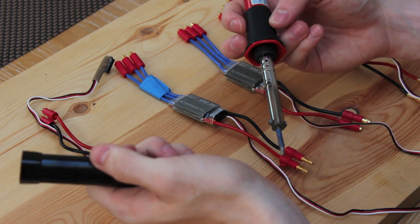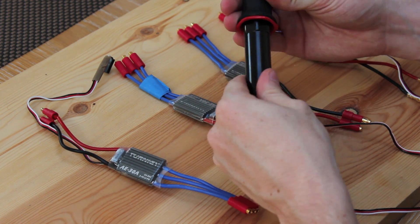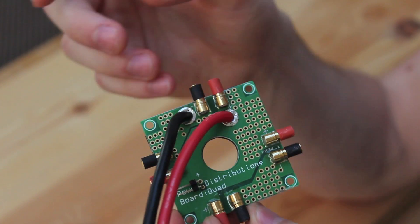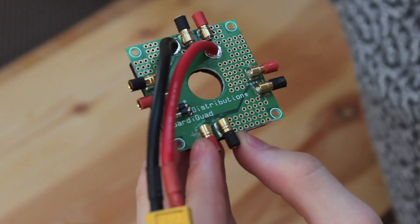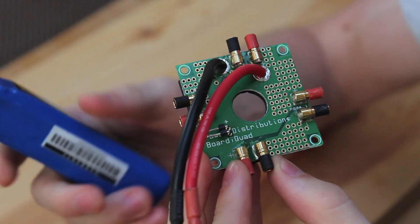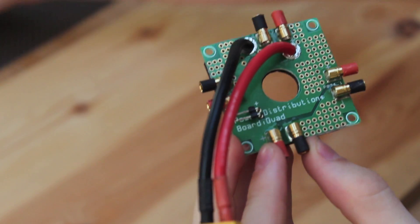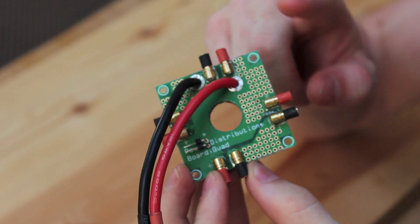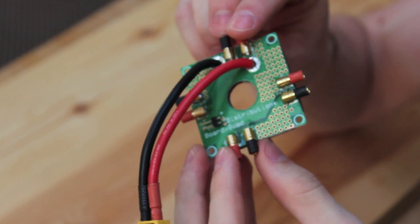Soldering irons don't cost much — I picked mine up for £10 from Amazon. Now, because you're connecting four ESCs to one battery pack, you're going to want a power distributor so that you can power all four ESCs from one battery.